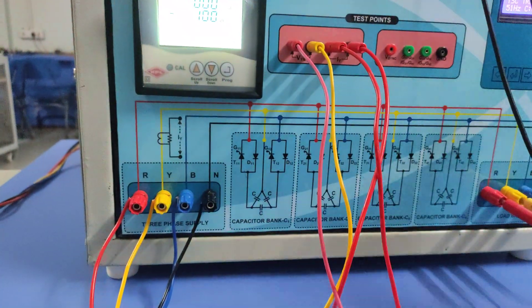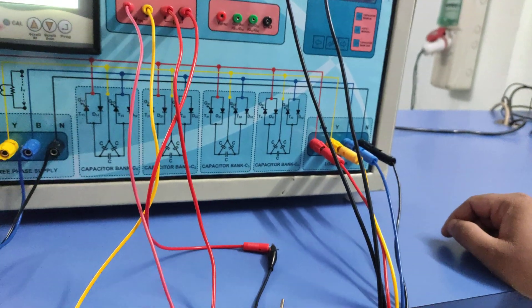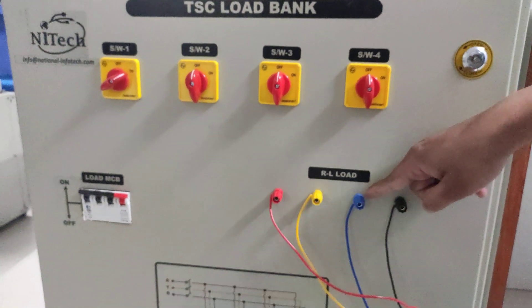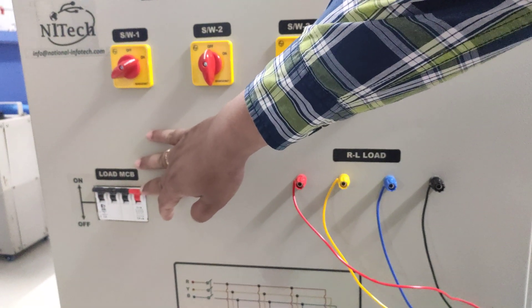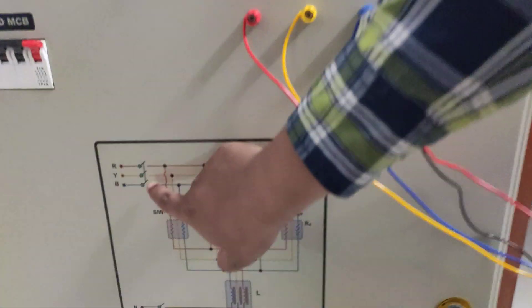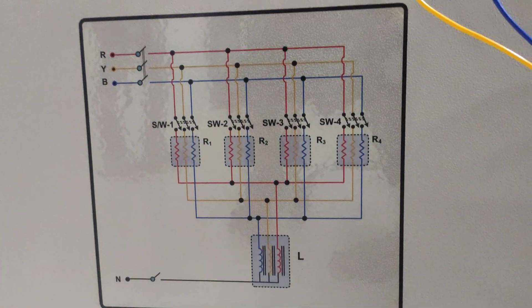RYBN directly comes here — here are the load bank connections. We are providing one load trolley with this trainer kit; you need to connect these four wires to the load trolley. RYBN connections are given, and one MCB is provided to connect or disconnect this load. We are providing a total of four switches here, as per the diagram.